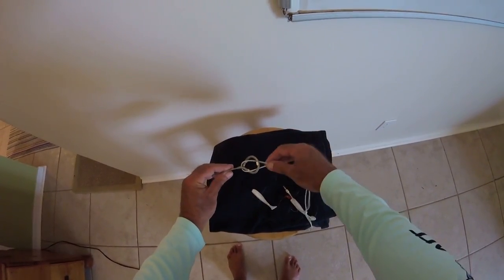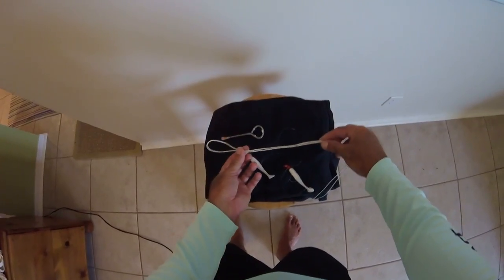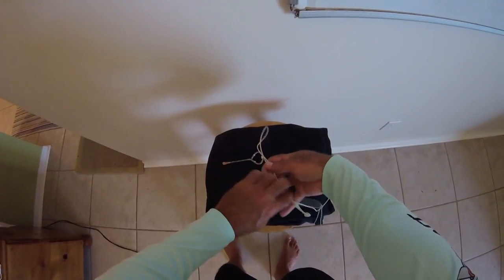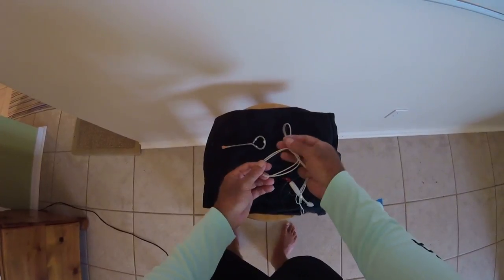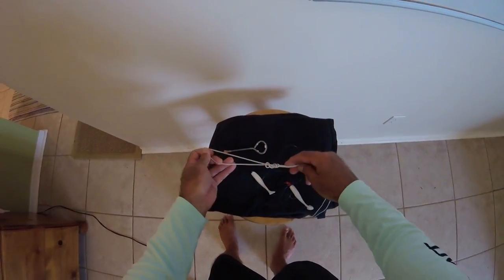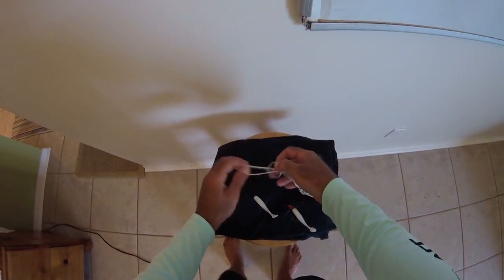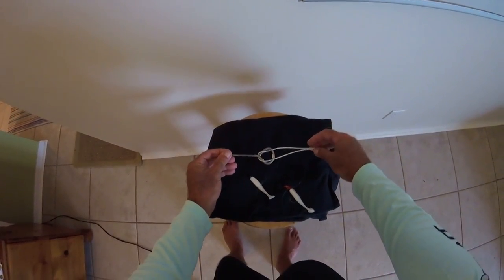I use this all the time and it just never ever comes off. Easiest thing in the world. Let me show it to you again: pretend like this is your leader, you double it over like this, one, two, cinch it down, dropper loop, push it through the eye, go over the hook — bam. That simple.